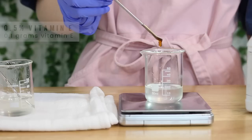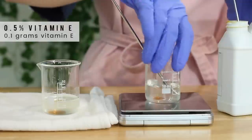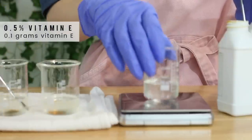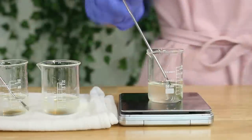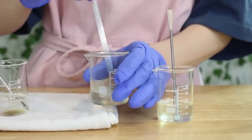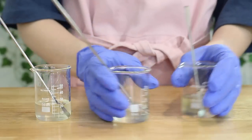We want to add in 0.1 grams of vitamin E into each of these. Vitamin E isn't necessary, but it's wonderful for your skin and it just keeps the product fresh. It's not a preservative — it just helps keep everything fresher since it's an antioxidant. But since we're not using natural oils in this product, you don't really need the vitamin E if you don't have it.